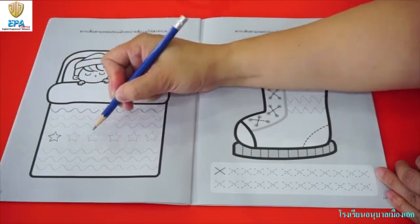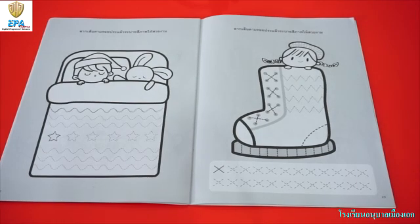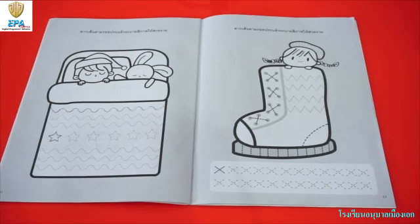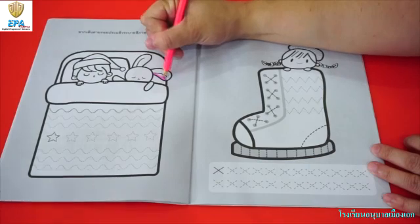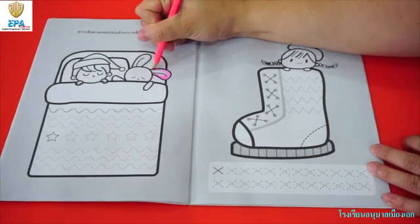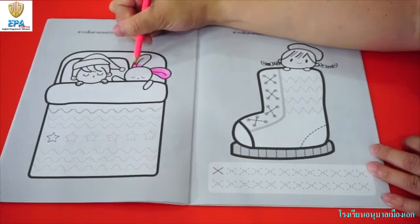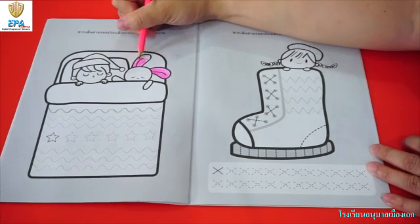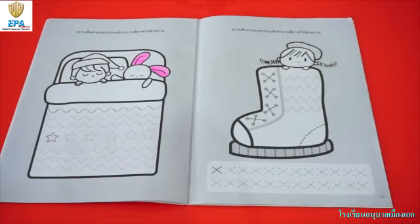Don't forget to trace also the remaining stars. Once you are done, I want you to bring out your crayon or colored pencils as we are going to color. Now I am going to start coloring the rabbit. On this picture, I use color pink. You can use any colors that you like — I use pink because I like pink. Don't forget to color the picture nicely. Once we are done, you can go to the next page.